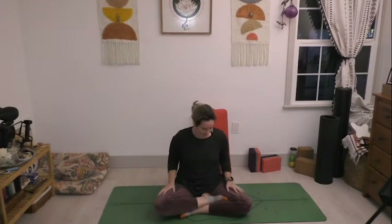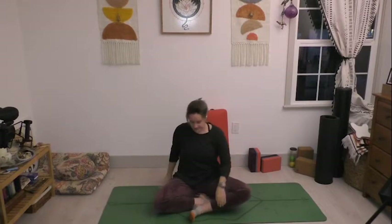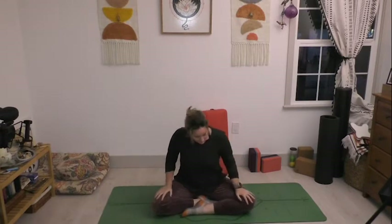Hi guys, it has been a day — it has been a Monday, if you will. So I thought we would just do a little 30-minute unwind practice for tonight. I am sitting on a blanket, there is a bolster or pillow and two blocks. Not sure what we're going to use tonight, but just kind of keep them handy just in case. We're going to go with a free-flowing, unplanned class tonight.